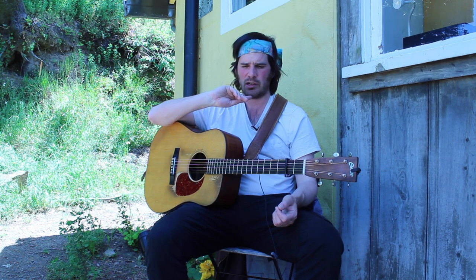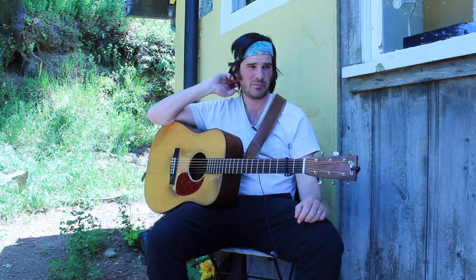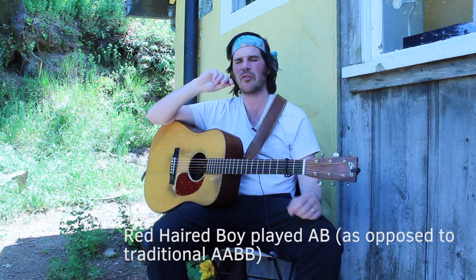So here we have the eighth note version of the Red Haired Boy, for example, which I'm playing at Capo 2. I'm just going to play an A and B part, not two A's and two B's, for the sake of brevity.